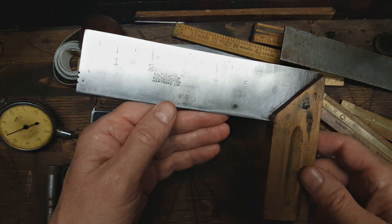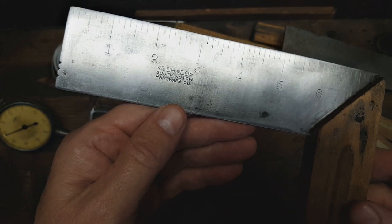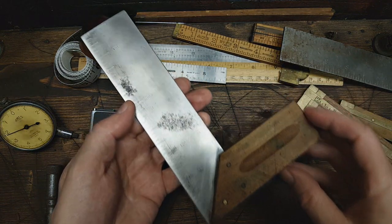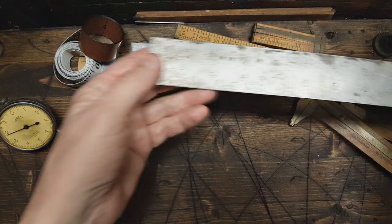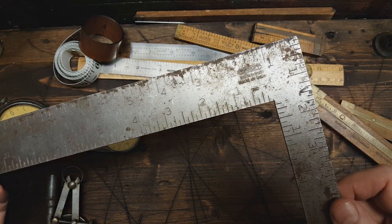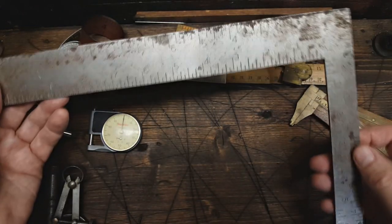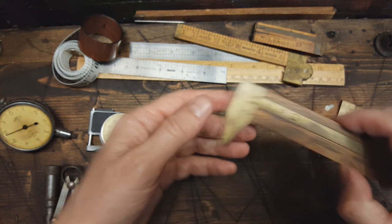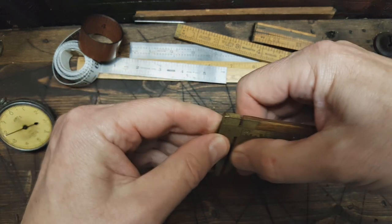And we've got a carpenter square — Southington Hardware. And then a framing square here, it's a Stanley.